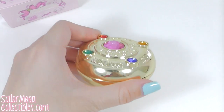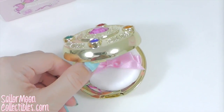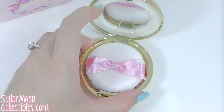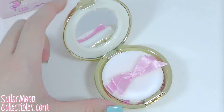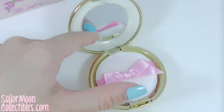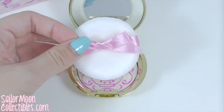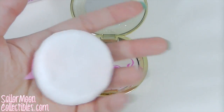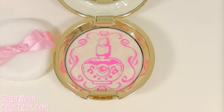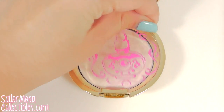This is the button that you press to open it. Inside there is a mirror right now — there's a plastic film covering it — and this is a powder puff. The nail polish design is on the plastic sheet separator; it's not actually on the powder.